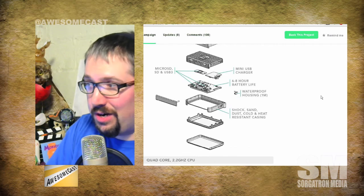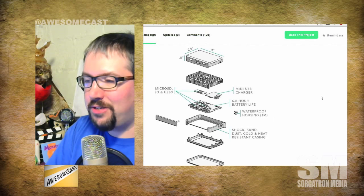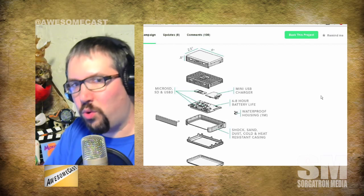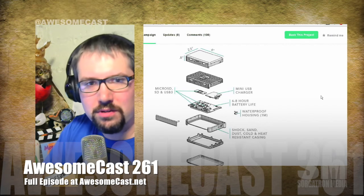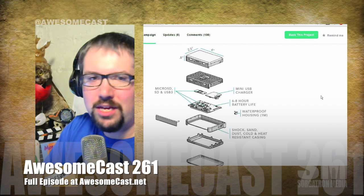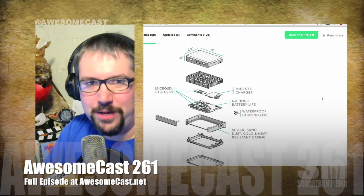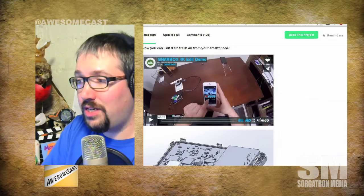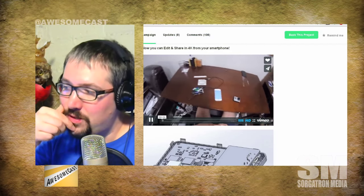It has a waterproof housing, which you'd need since we're talking about a GoPro — it needs to pair with that. You'd have it on your person while river rafting or whatever cool thing you get the GoPro for. That's why I don't have a GoPro — I don't do enough cool stuff. Maybe if I got a GoPro that's what would make me go canoeing or something. But this looks really interesting and I could see some very interesting uses for it.